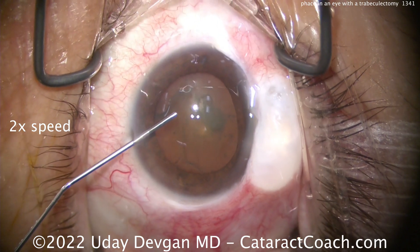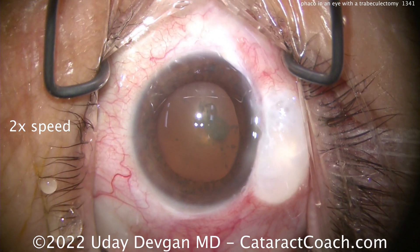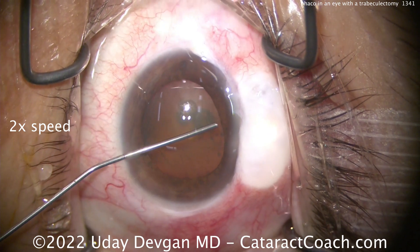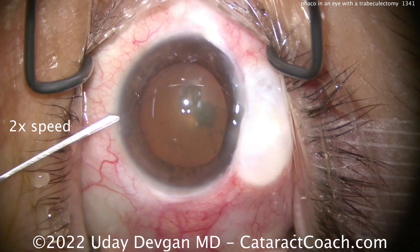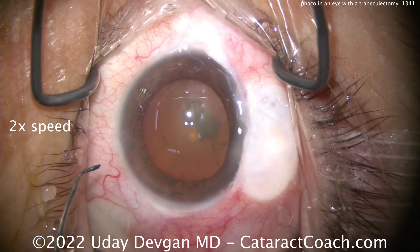This is a patient who has a functioning bleb — it works well and controls his pressure beautifully. The glaucoma specialist sent me the patient to do his cataract surgery. When I put in the viscoelastic, I'm going to put a little bit of a plug at the opening of the trabeculectomy, so I'm not going to overly fill the eye or get it super pressurized.